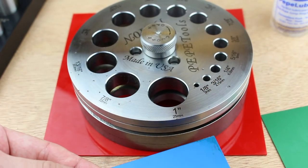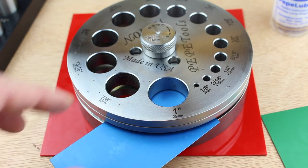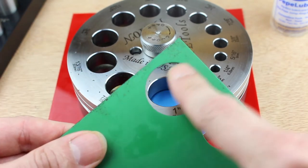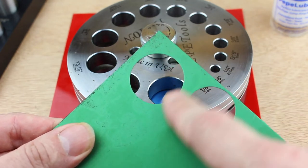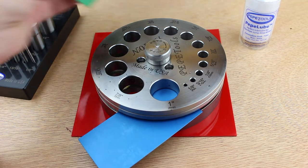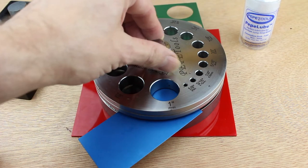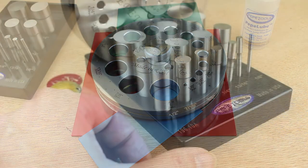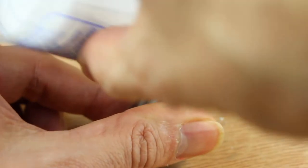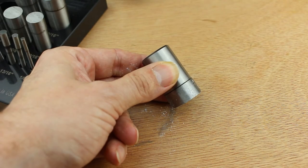Unscrew the knob and insert your material — 18 gauge for non-ferrous, like gold, silver, or copper, or up to 22 gauge for harder materials like stainless steel. Think about where you're going to cut your hole to reduce wastage. It's good practice to insert a similar thickness of material opposite the hole you're cutting; this just helps to keep everything parallel and level. Tighten the knob to secure the piece so that it clamps it and stops it from moving, and select your chosen die. Use Pepe lube around the cutting edge and the end — this will help the punch to go through the metal and stop it from sticking.